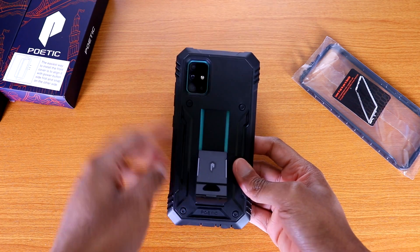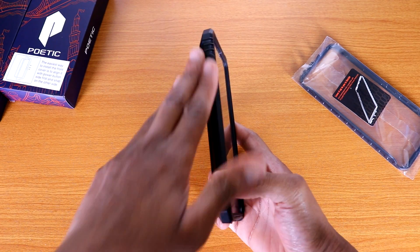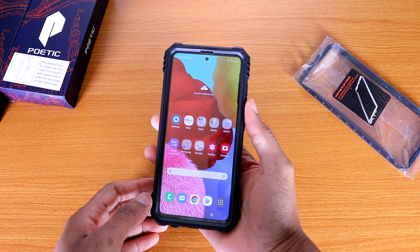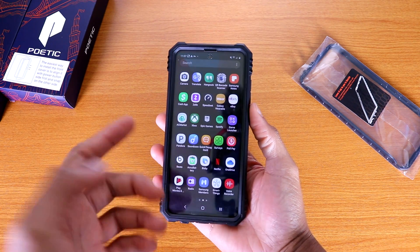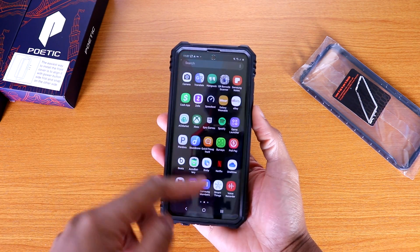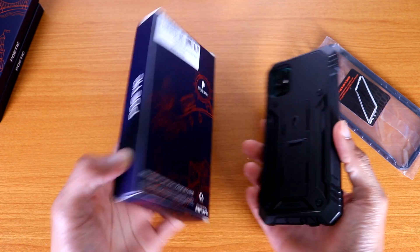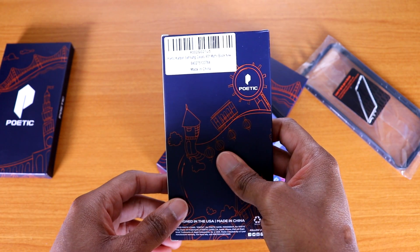You can see the cutout for the camera with the LED flash. On the left side you've got a nice design, on the right you've got your power button and your volume up and down — everything working fine. The screen works great even with the screen protector on it; no screen issues whatsoever. This case is about $15 — it's the Poetic Revolution case.